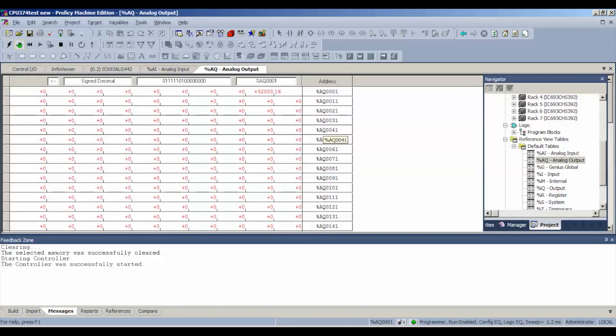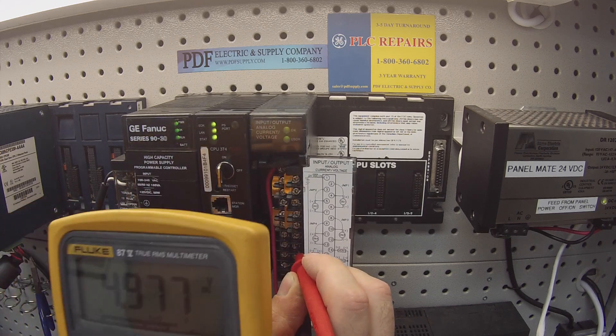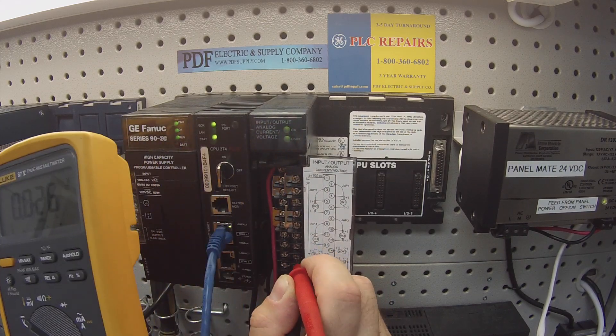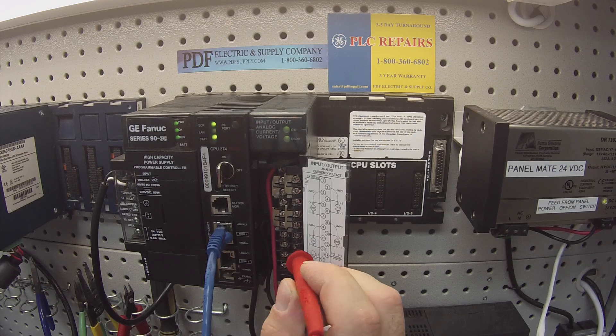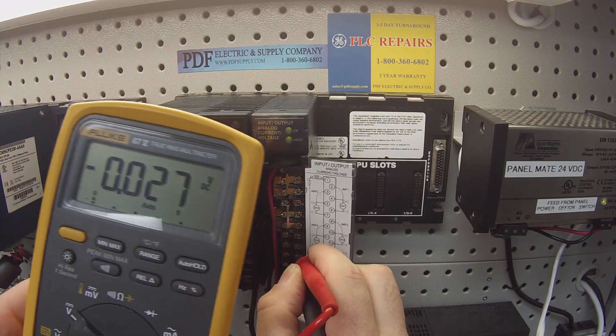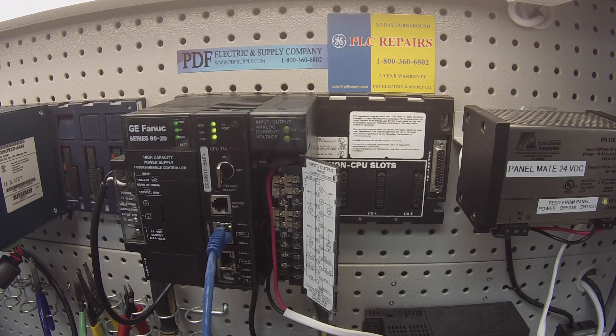I would encourage you to divide that 32,000 in half to 16,000 and see if it gives you a reading of five volts. Half the value in the address table should read half the value in voltage — 4.9, very close to five. You can continue doing this by dividing in half: a value of 8,000 should yield two and a half volts, and 4,000 one and a quarter, and so on. At least get it down to zero and recheck that the voltage values have been taken away. Both channels show no voltage at zero, which is exactly what I want — so the voltage output is working and the input is working.